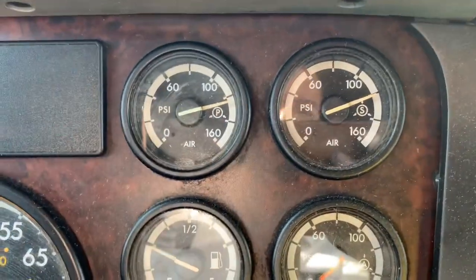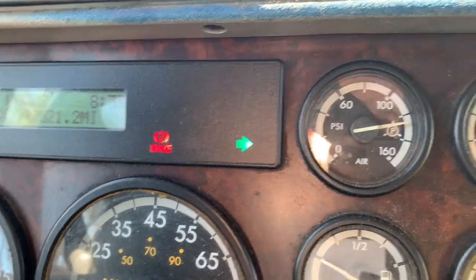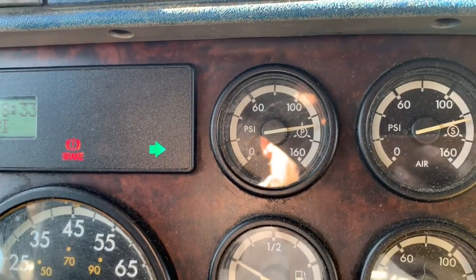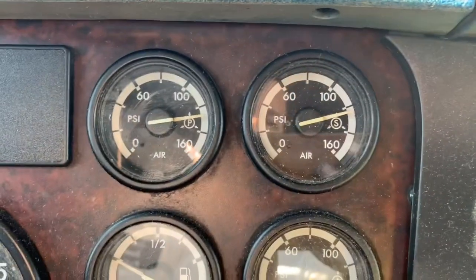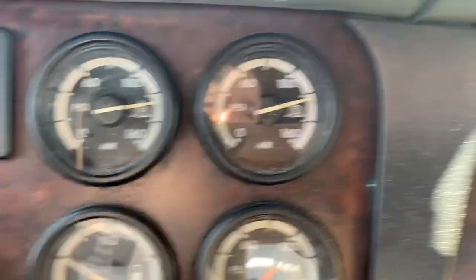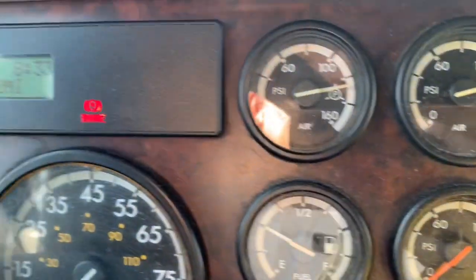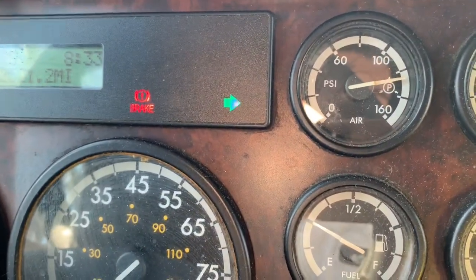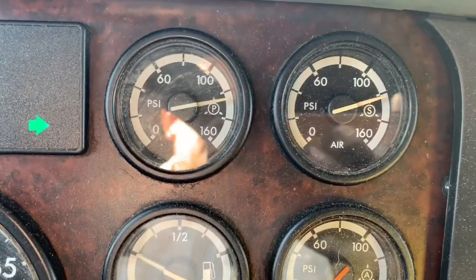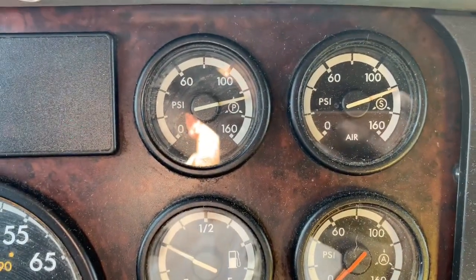This particular truck has 992,000 miles — the air compressor has been replaced or rebuilt once or twice. The second replacement was a factory Detroit purchased from the dealer. We can see it's at 120-130 PSI, which is good. His next service is just over a million miles and he services every 20,000, running routes from LA to Fresno and Vegas. It did purge, so at this point I'm going to take it on the road to see how it performs.